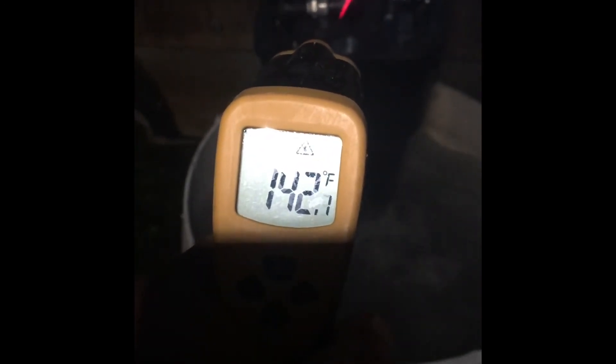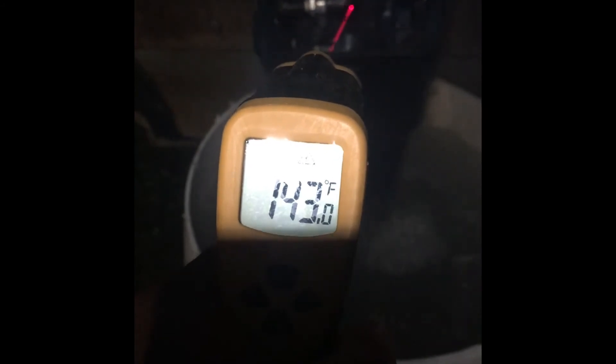The highest reading is about 140 right on the nipple, and everything else is around 120.